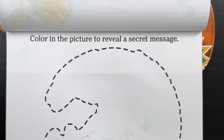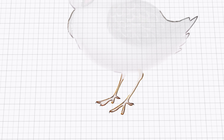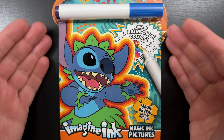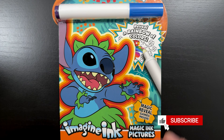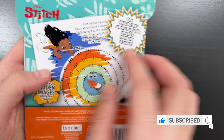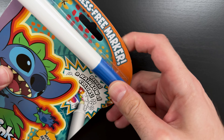Color in the picture to reveal a secret message. Oh, I love secret messages. I wonder what it's going to be. Let's color it in and find out. Will Sandpiper. Hi, everyone. Today, we're going to be coloring this Lilo and Stitch Imagine Ink coloring and activity book. It has all sorts of fun coloring and activity pages for us to do. So let's go ahead and get our marker out, and let's get started.